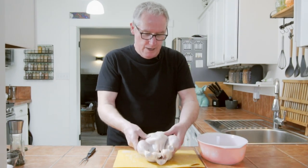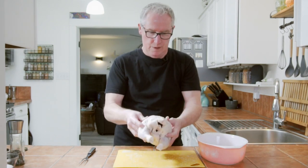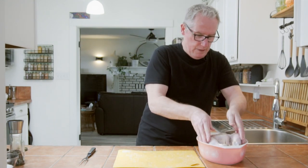We're going to take this bad boy and put him in the refrigerator for about eight hours. Eight hours is probably about the right time — that's plenty of time. So eight hours in there, then we'll take it out, get it to room temperature, and get it to roasting.